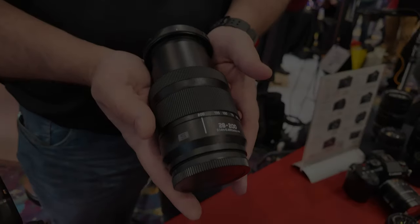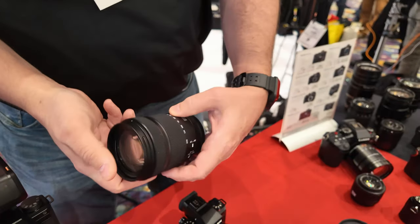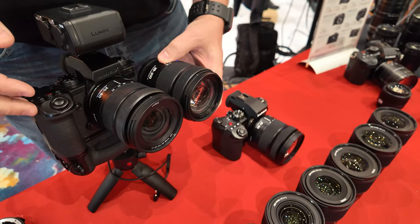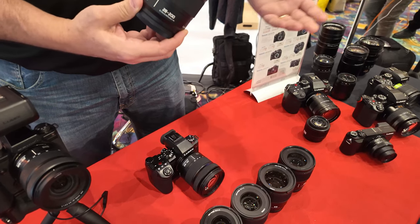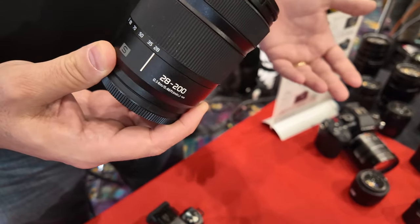Brand new 28 to 200 compact travel zoom — about the same size as the kit lens when compacted. They're about the same size within about two millimeters. This hasn't released yet; it comes out in April. This is going to revolutionize things for the travel photographer who wants to get into the system without carrying a bunch of lenses.